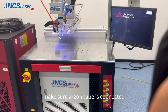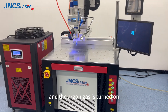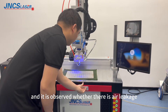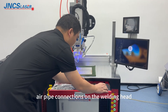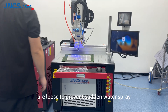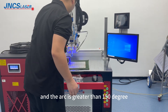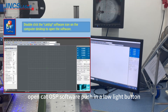Before using the machine, make sure the organ tube is connected and the organ gas is turned on at about 20 pressure, and observe whether there is any air leakage. Check if the individual air pipe connections on the welding head are loose to prevent sounding or water spray when starting up.